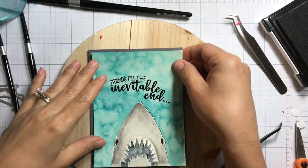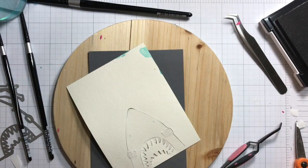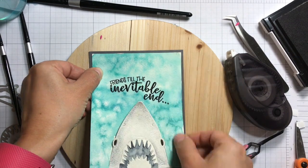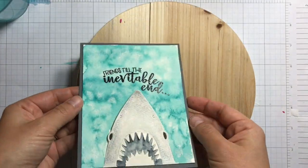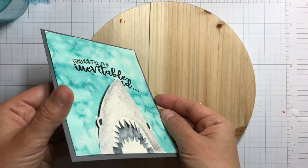We're almost done. I'll just adhere my card onto a gray card base. I'm using Tombow Xtreme Adhesive or the one from Stampin' Up called Fast Fuse, just popping everything up and we're done. Thanks for watching and see you soon in another video. Bye!